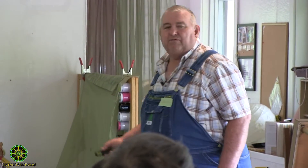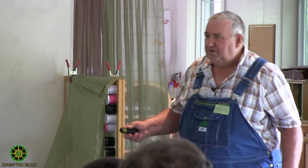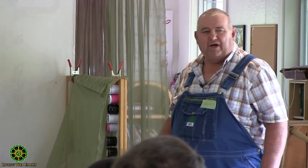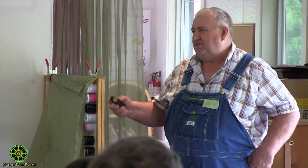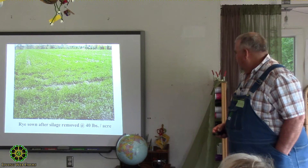We started out with rye. Rye was simple — you could get a hold of it and it was cheap. It used to be you could buy a bag of rye for four bucks; now it costs 16 to 20 just because we've made a demand for it. Rye has the largest window of application — you can sow rye in August, you can sow rye in December and still get results.